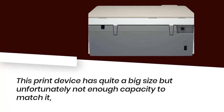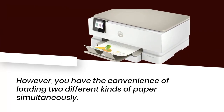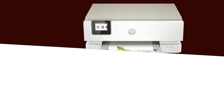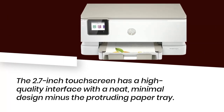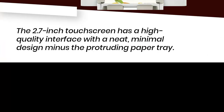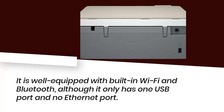This print device has quite a big size but unfortunately not enough capacity to match it. However, you have the convenience of loading two different kinds of paper simultaneously. The 2.7-inch touchscreen has a high-quality interface with a neat, minimal design, minus the protruding paper tray. It is well-equipped with built-in Wi-Fi and Bluetooth, although it only has one USB port and no Ethernet port.